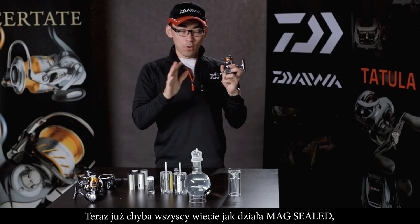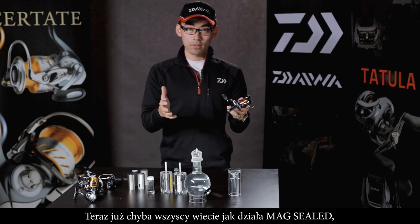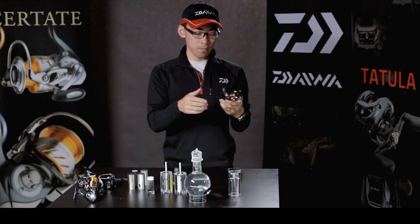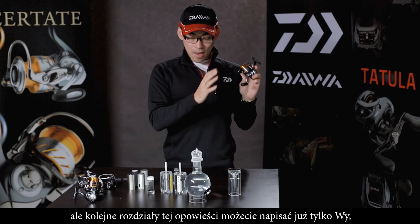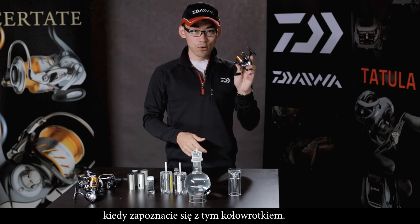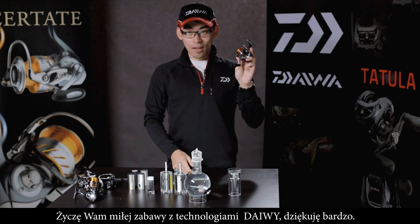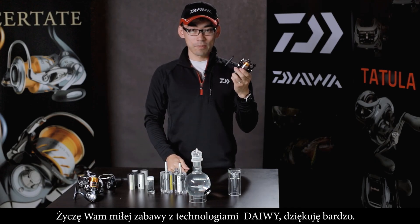I think you all now understand what MagSeal is and how it works. The rest of the story with MagSeal will be made only by you after you touch this reel. Please have fun with our technology — the Daiwa technology. Thank you very much.